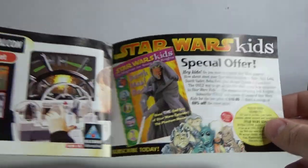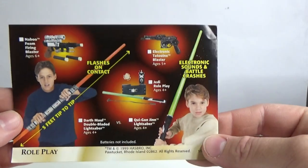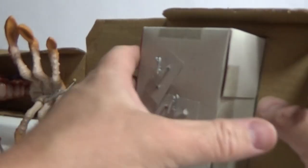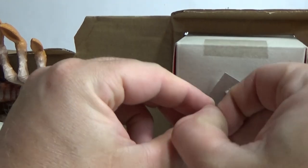The Jabba Glob — one of the most interesting toys that have ever come out of the Star Wars line. There's Star Wars Kids Magazine and then some roleplay toys on the back. Really cool. Alright, let's get this guy out.